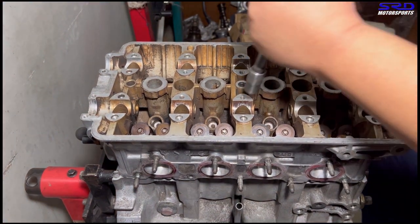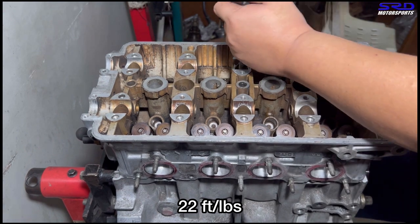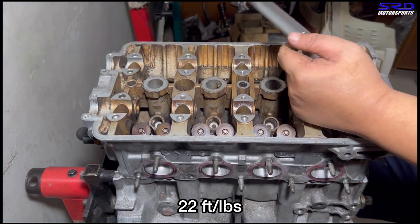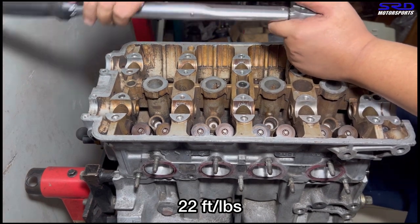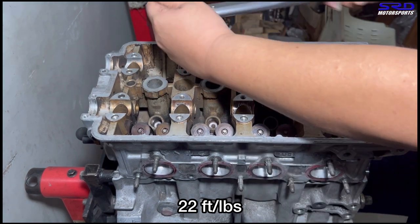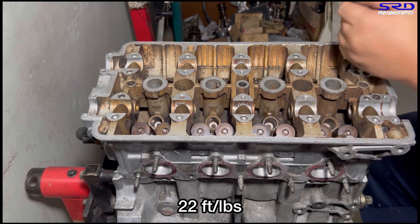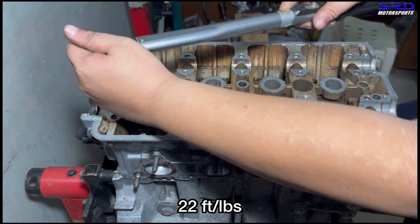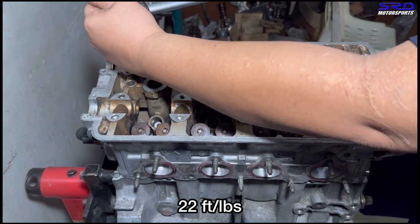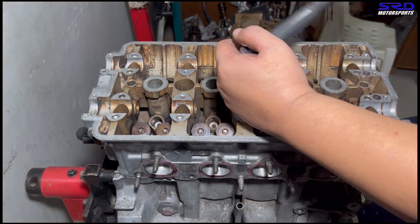Now we grab the torque wrench and the first step is 22 foot pounds — that's step one. Everyone loves to hear that clicking sound. We tighten it in the actual proper order or sequence because if you don't torque it in the right order it might warp the head or not help the head gasket seal. We always follow this sequence and we've never experienced any blown head gasket due to improper assembly. 22 foot pounds is the first step. Second and last step is 63 foot pounds torque.